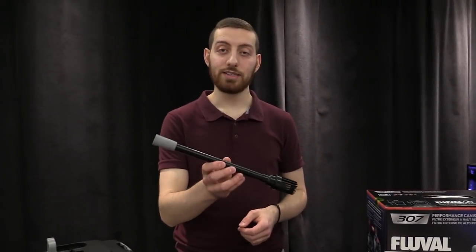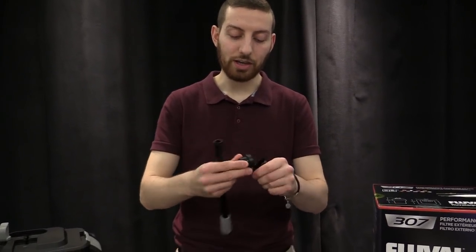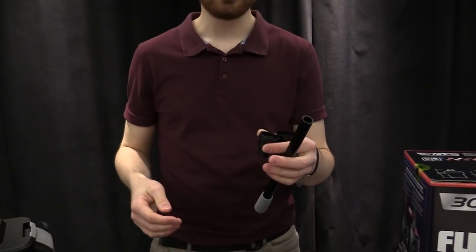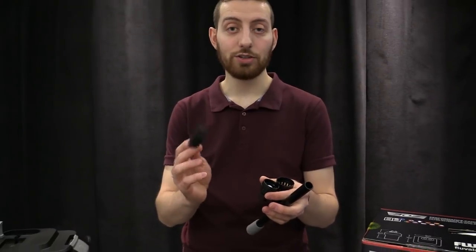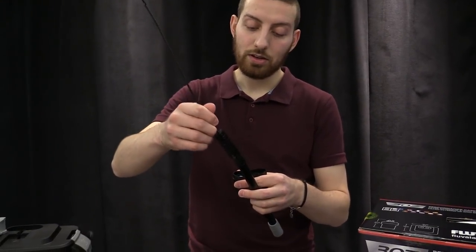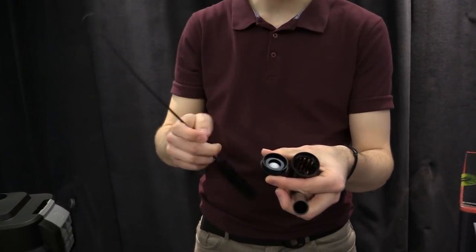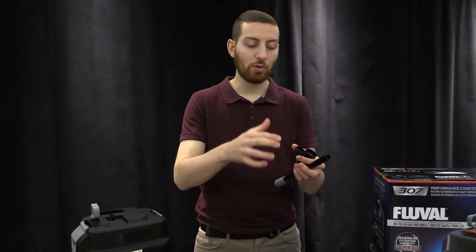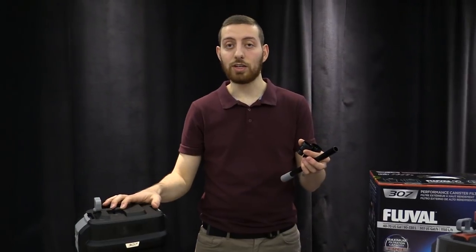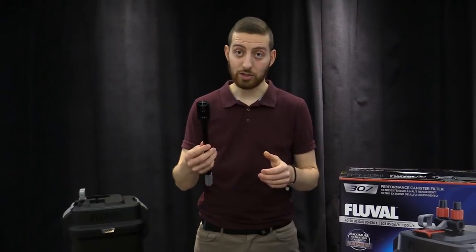Next item on our list is the intake assembly, which is this thing here. This comes apart at several different locations. We recommend once every three months taking this all apart and cleaning it out. You can use a brush of some kind to do so — you can clean inside the intake like that, and just rinse out the strainer piece. You want to ensure that there's no debris blocking the flow of water from your intake to the unit itself. Once you're done cleaning it out, just reassemble it and you'll be good to go.